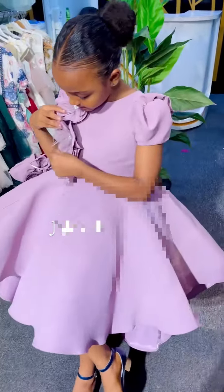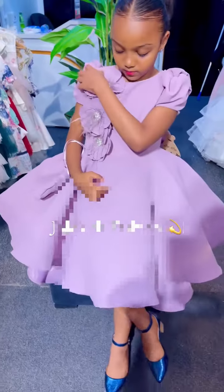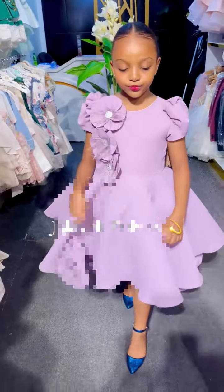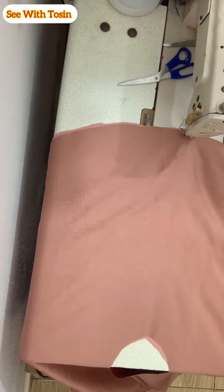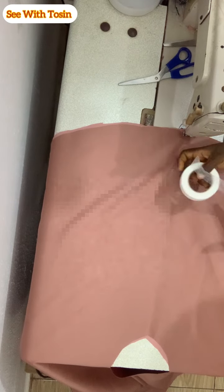If this happens to be the first video you are seeing for this particular dress, I would suggest you go back to my previous video to see the cutting tutorial so that you can understand this sewing tutorial. I will be putting the link up and also in the description box. So guys, the first thing to do is to turn your flap.